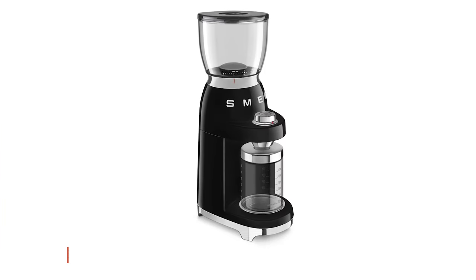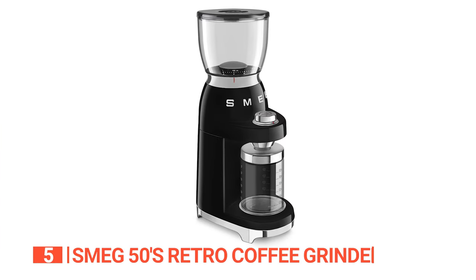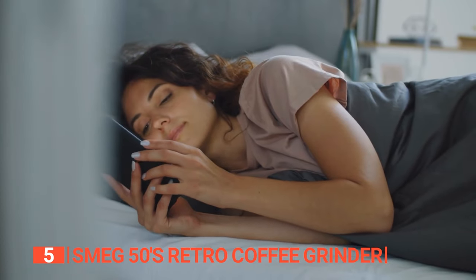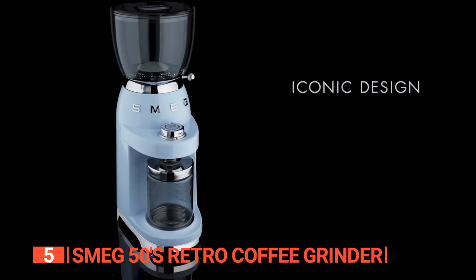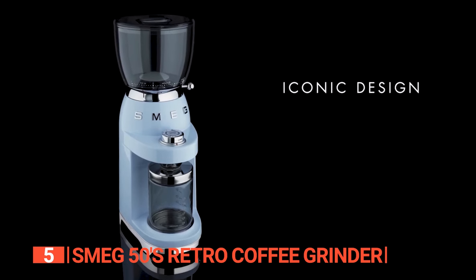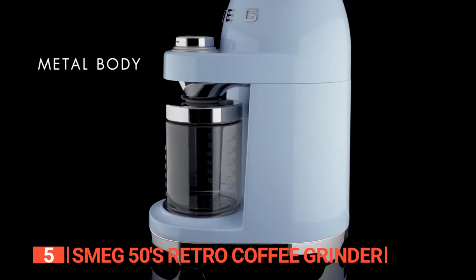The fifth product on this list is the Smeg 50's Retro Coffee Grinder. Looking to add a touch of nostalgic charm to your morning routine? Look no further than this Burr Coffee Grinder. With its stylish, cream-colored design, it brings retro flair to your countertop.